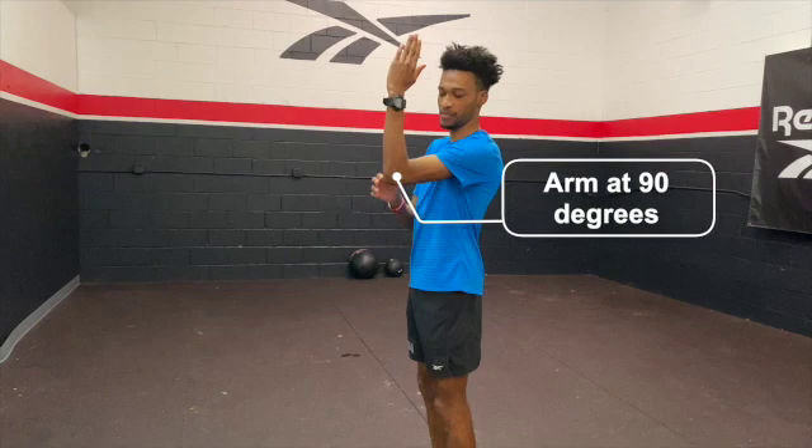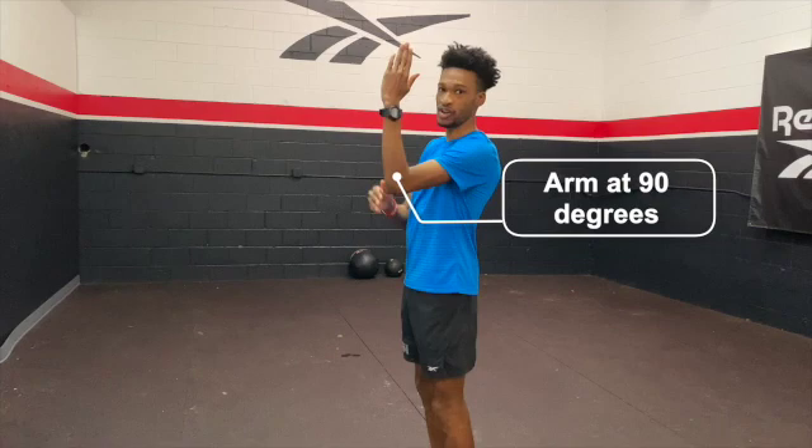The first thing I'm going to show you is you always want to keep your arm at 90 degrees when it comes up. As you can see, my arm's at 90 degrees — just means straight and up. You always want to keep that.